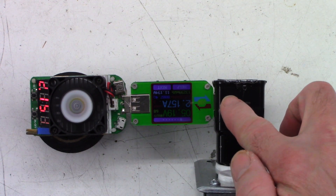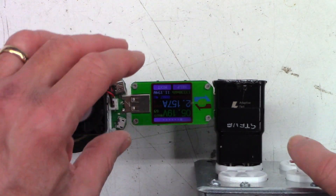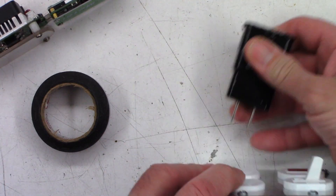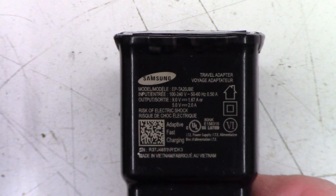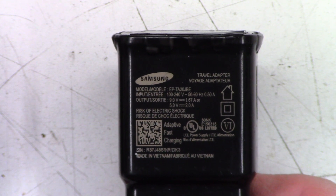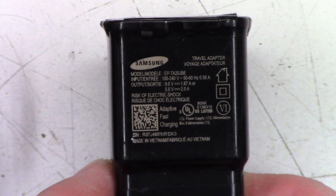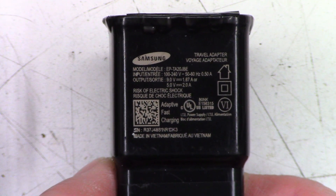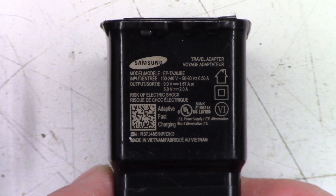I'm going to Dremel this thing open and see if I can find a bad solder connection inside, or a bulged cap, or something. It shouldn't be trying to go to 9 volts right now just because I don't have a device plugged in that can communicate. As you can see, it's rated at 5 volts 2 amps, or 9 volts at 1.67 amps — and that's only if the device can talk through the USB connector to it.